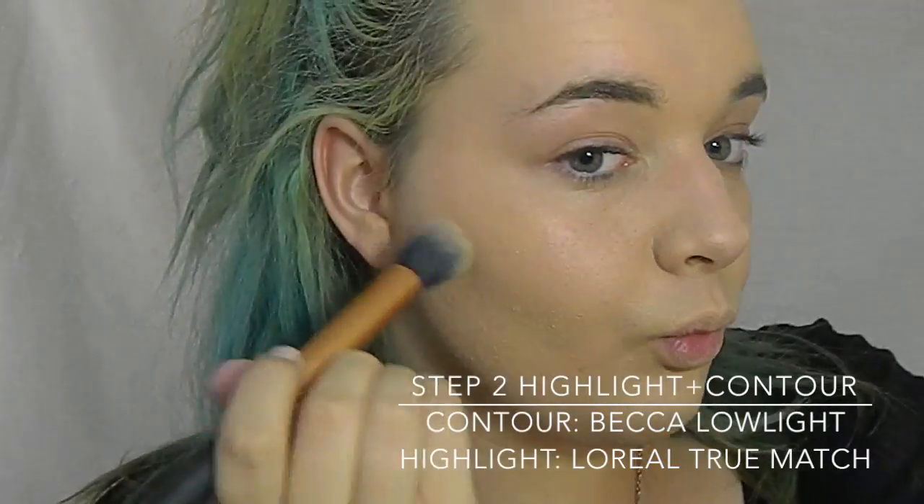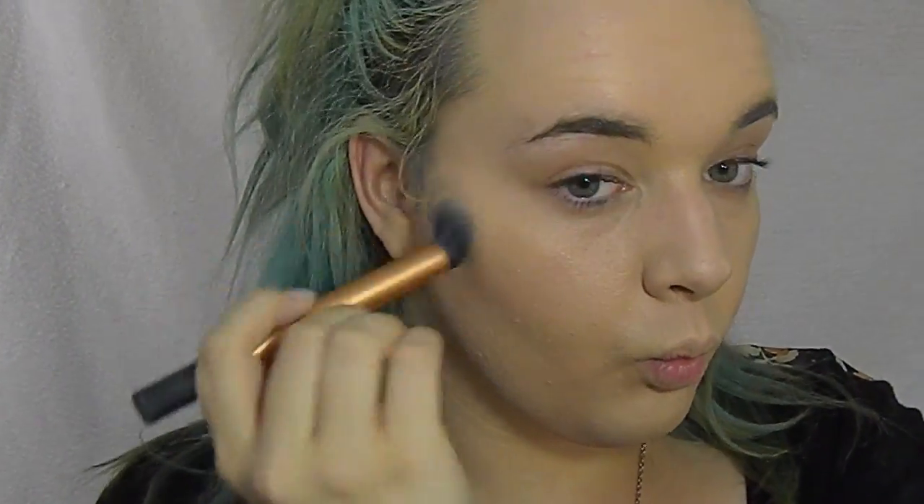Now we're going to start with our highlighting and contouring. I'm taking the Becca Low Lights Sculpting Perfector and I'm using my Real Techniques Contour Brush, and I'm just going to buff that into the skin with circular motions.